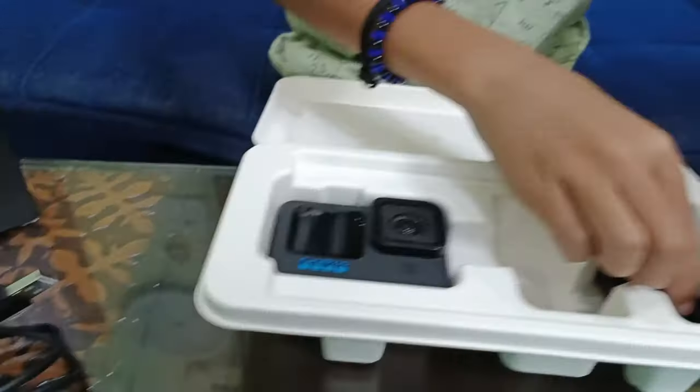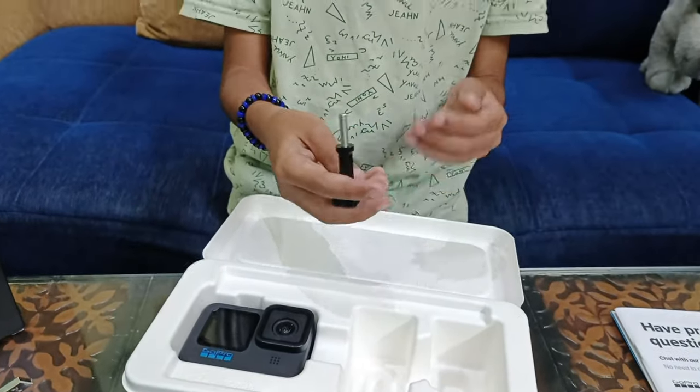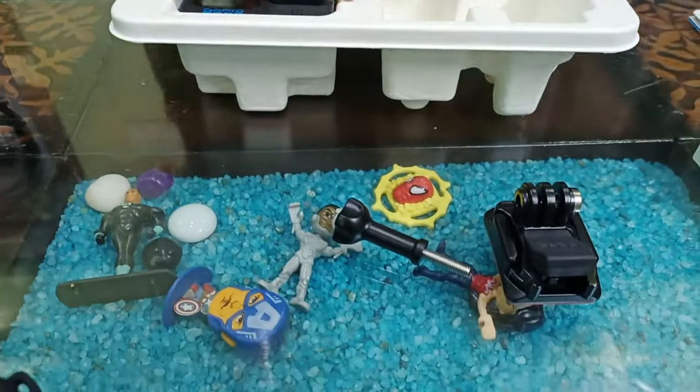And this you have to stick on some surface. I think you can use that on the car — you can stick it on the dashboard when you want to shoot the road with the GoPro. So guys, let's take out the GoPro!